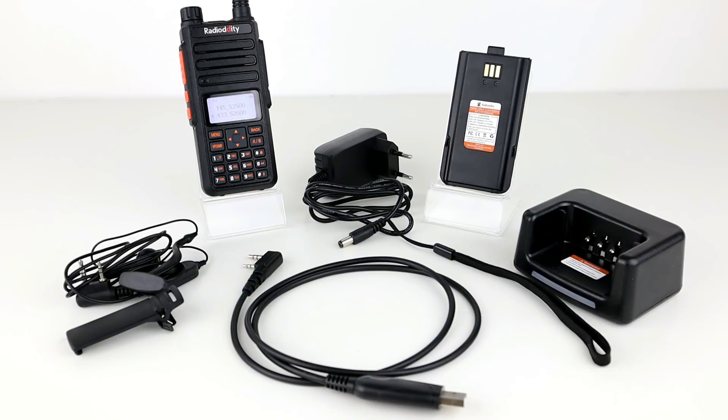In the package you get the Radiodity GA510, two 2200mAh batteries, a dual band antenna, a programming cable, a desktop charger and power supply, a belt clip, a wrist strap, an earpiece and a user manual.